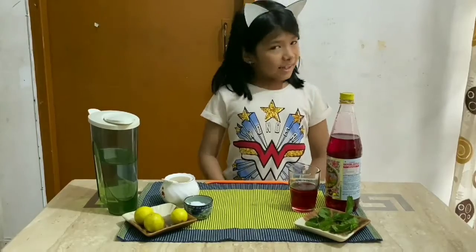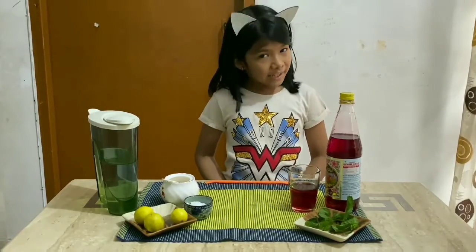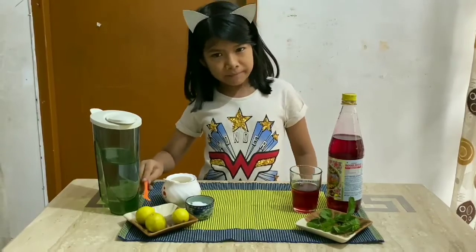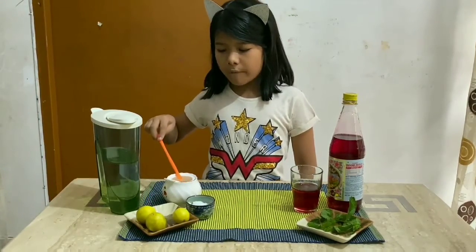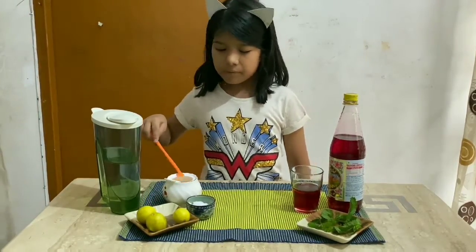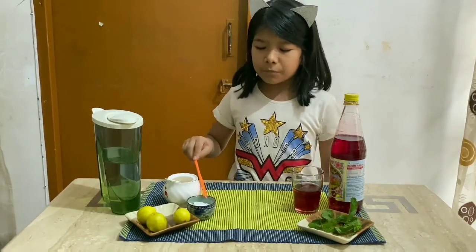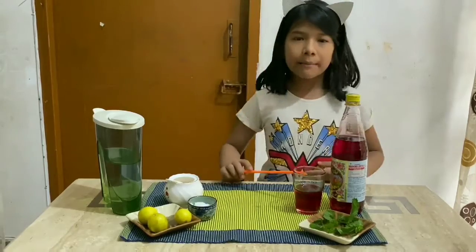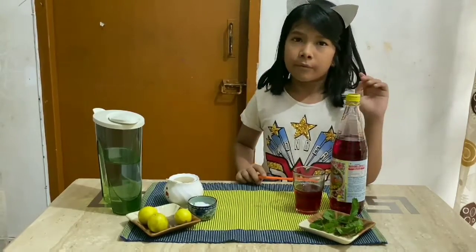Now, let us see the ingredients. First, 3 lemons, half a cup of sugar, half a teaspoon of salt, and 10 tablespoons of ruwabza.